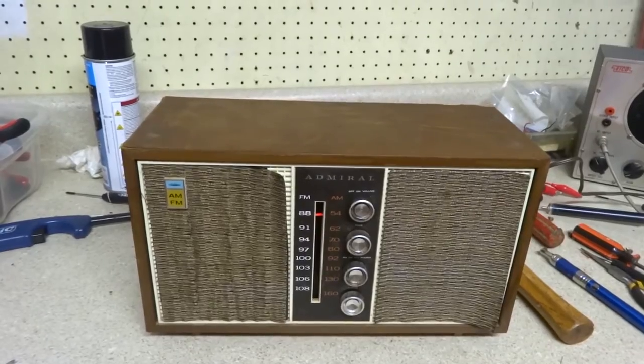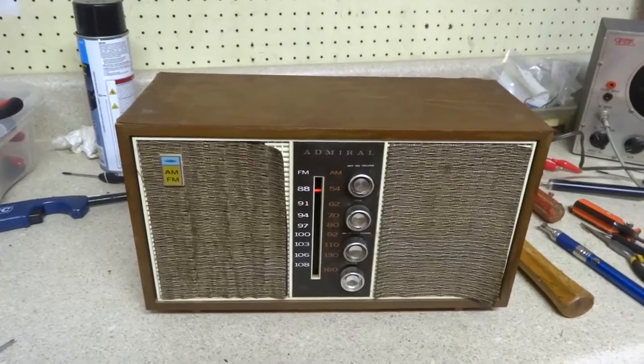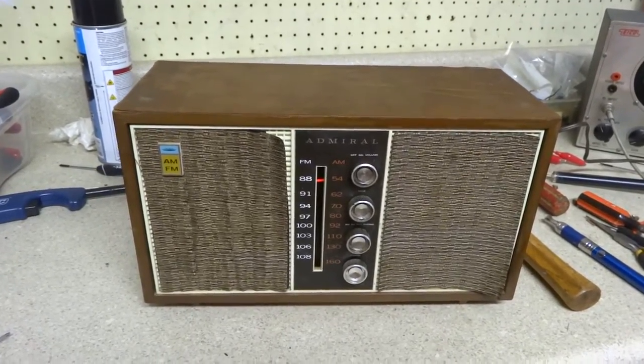I think we're going to leave it at that. I may test the tubes to see how well they're doing, since these are pretty much the original tubes inside of it.